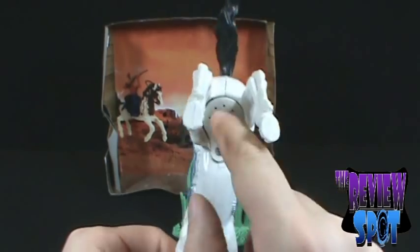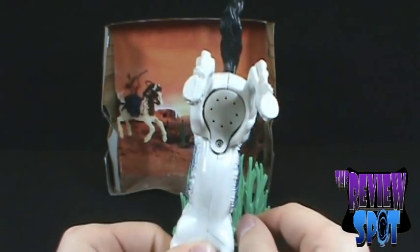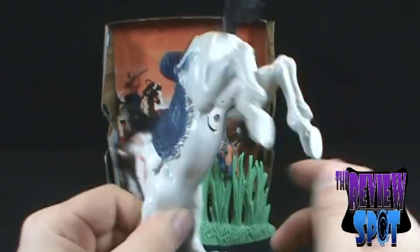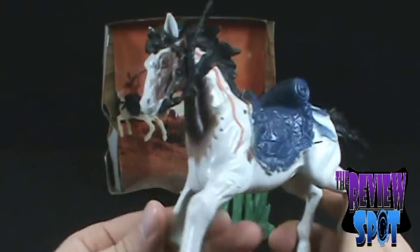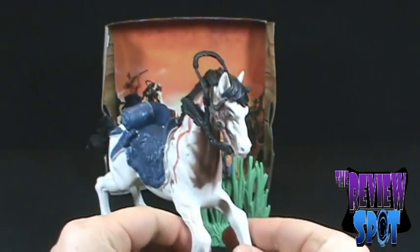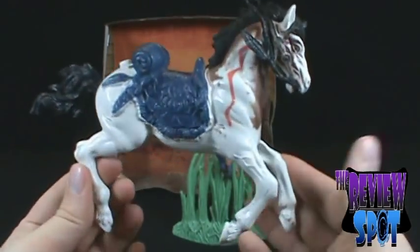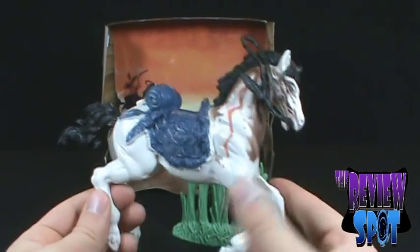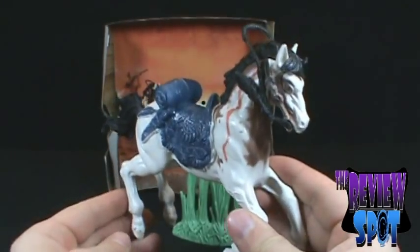I also want to point out that in order to open up and take the batteries out, you actually have to open up his crotch — the batteries are hidden inside the horse's crotch. You take that whole area out and that's where you put your batteries in; it's also where the speaker is. Pretty decent horse, really — the horse on its own, if you collect horses, I think is kind of worth two bucks.